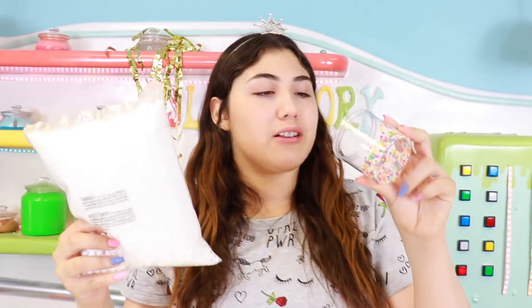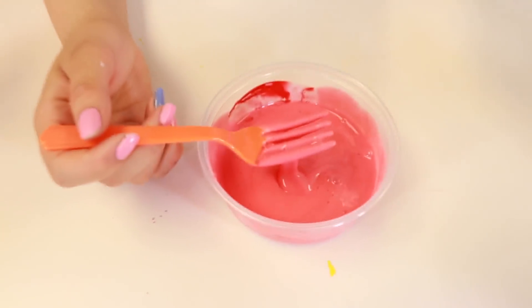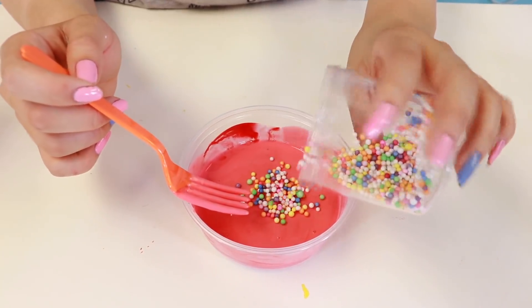Next up guys is white beads and colorful beads. I just ran out of colorful beads, so this is all I have right now, but I'm gonna have to get some more. Can you guys guess which one? One, two, three... colorful beads! Let's put that in. Should we put it in now or after? Let's just put like half in right now and half later.